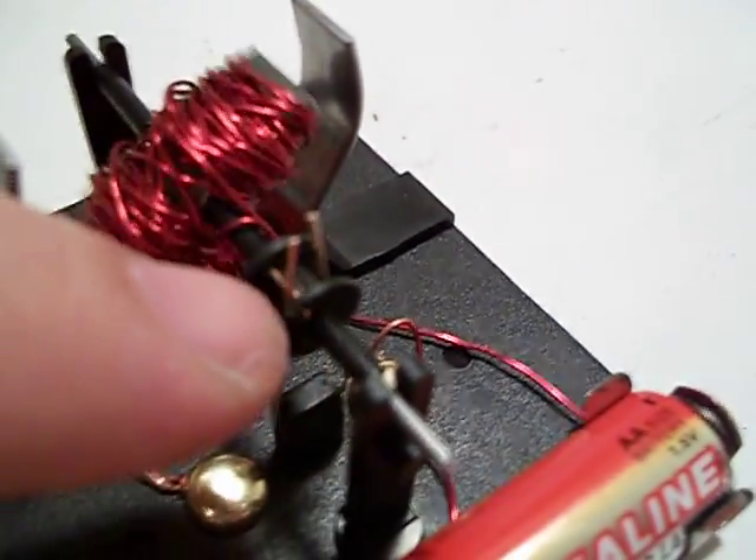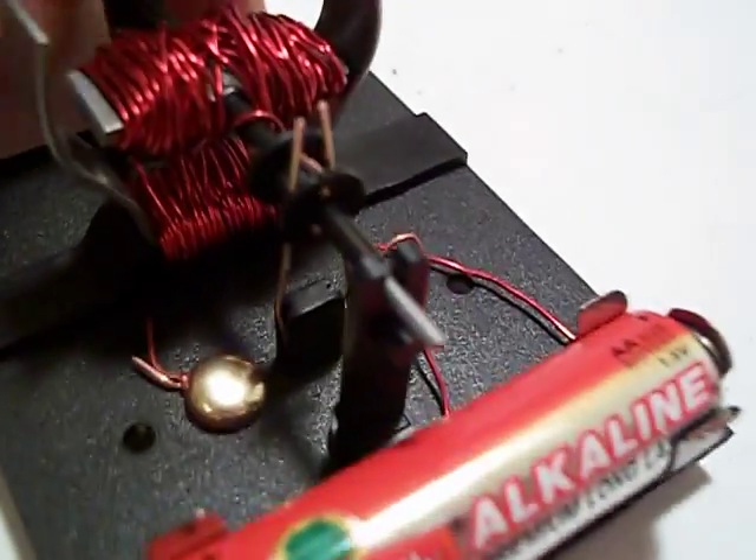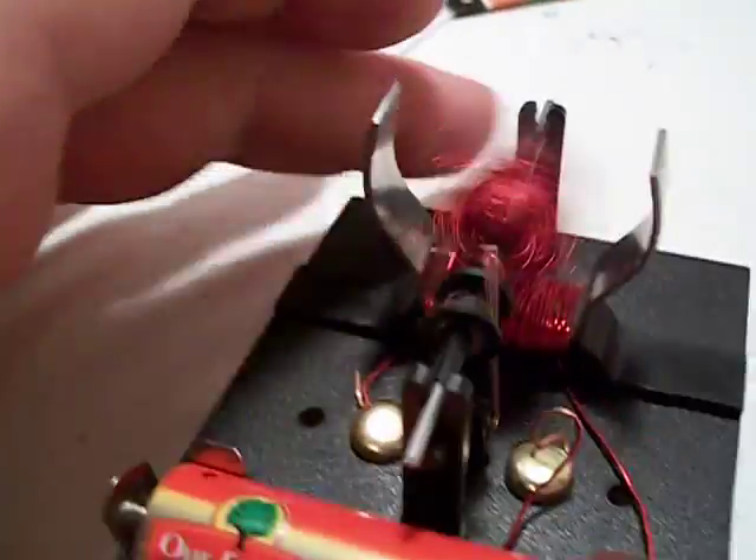See those are the contactors right there. It will be good if we put one of these in. There it goes. What do you think of that?